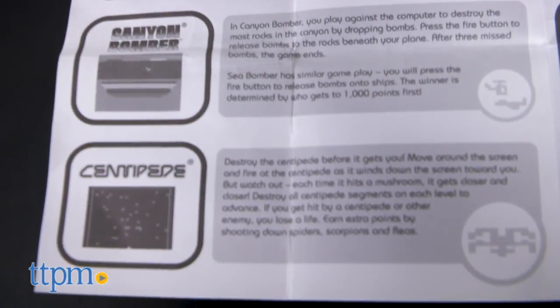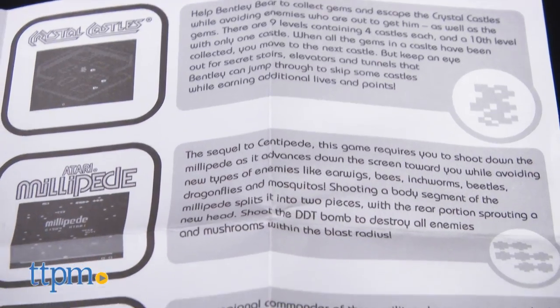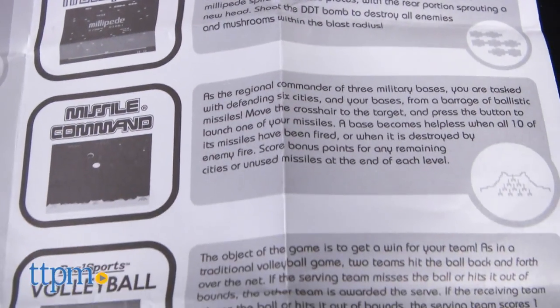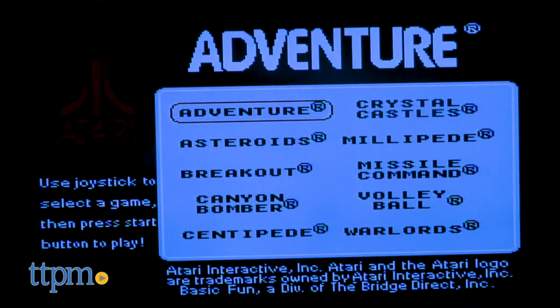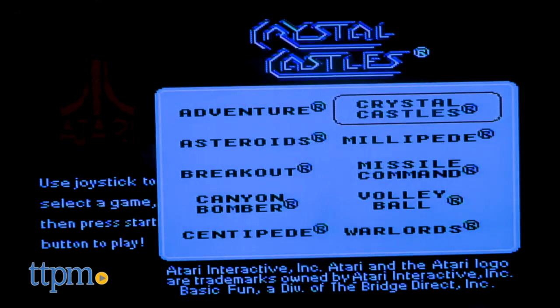The joystick comes with ten games: Adventure, Asteroids, Breakout, Canyon Bomber, Centipede, Crystal Castles, Millipede, Missile Command, Volleyball, and Warlords.